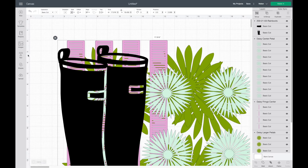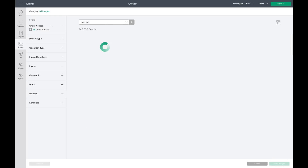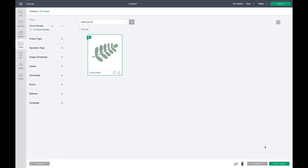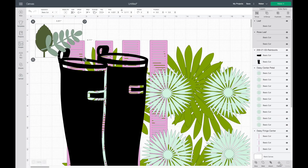I'm also going to be cutting out a few leaves, so I'm going to go over to images. I found a few in Cricut Design Space so I'm just going to search for those. This one says rose leaf but I'm still going to use it. I'll select that one, then for the next one I'm going to search by the numbers to make sure it's the same one I was using earlier, then insert both of those into Cricut Design Space.